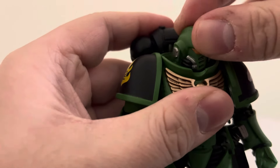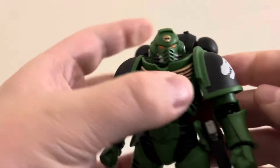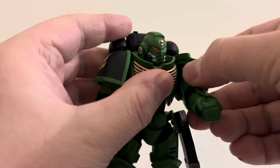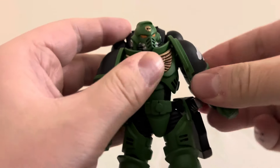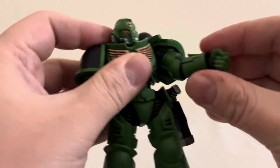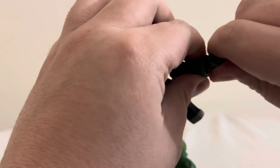He is quite poseable. The head is on a ball joint — you can't really look up that much, but you can look down a little bit and go all the way around. The power pack heat vents can move up and down the shoulders and do a full 360. The shoulder pads can move slightly to accommodate arm movement. There is bicep rotation, a 90-degree elbow bend, and the wrist is connected via ball joint so you can rotate that as well.